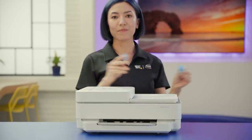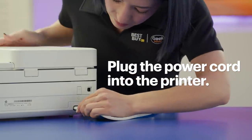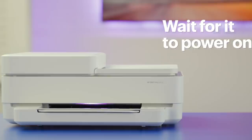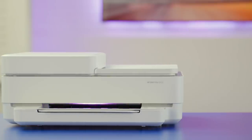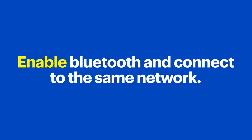Then connect any accessories and feed trays. Plug the power cord into the printer and plug the other end into a power outlet. Wait for your printer to power on and boot up — on mine, the light on the front will turn purple when it's ready. Take a second and make sure your smart device has Bluetooth enabled and is on the same wireless network that your printer will be using.